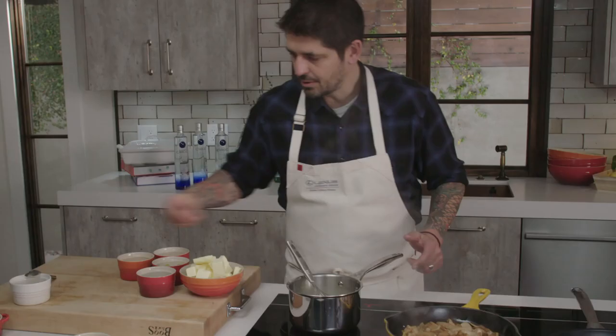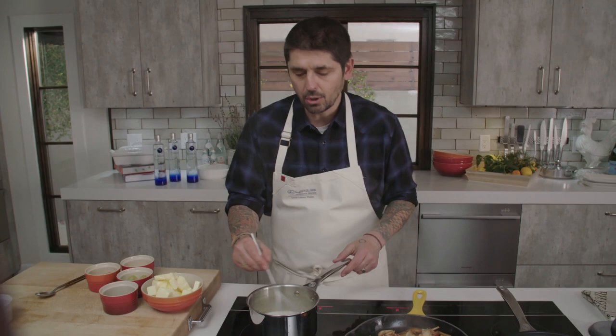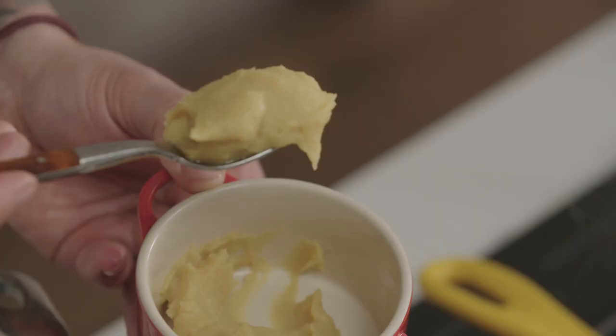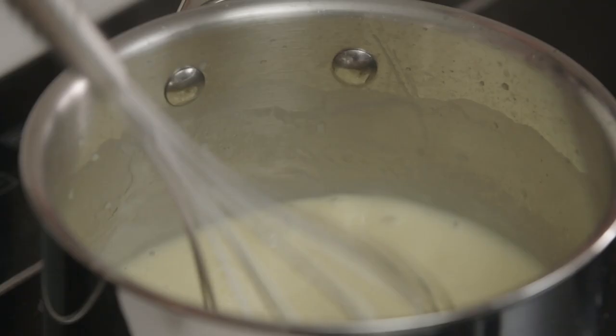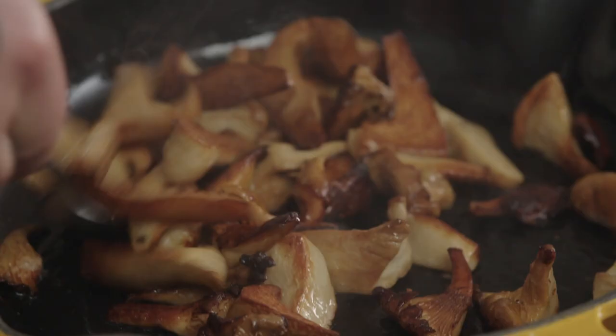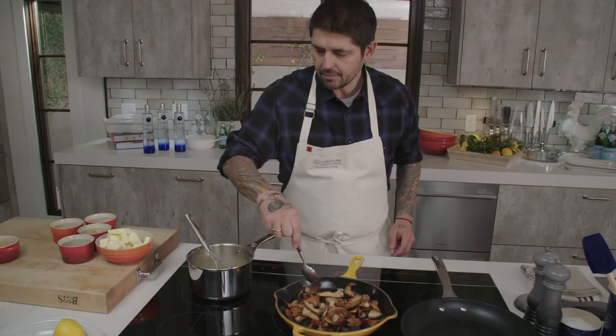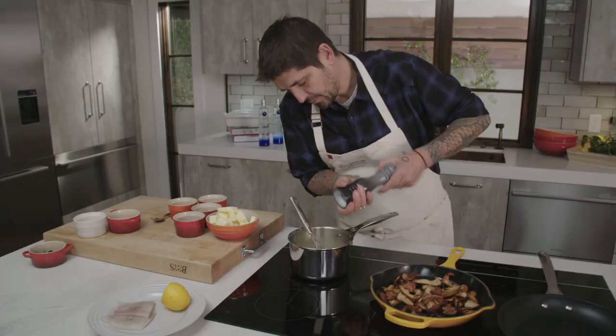We're going to stir the mushroom for caramelization. In the meantime, I'm adding more butter in my sauce and whisking it. You think I'm going to use all this butter for one person? After, you need to take some Lipitor for your cholesterol. So, I'm going to twist my beurre blanc by using yellow miso — a little dash of miso here. Mix very well, lower the heat a little bit. The sauce becomes a little bit yellow. I'll put a little bit of salt and white pepper. And voilà, our sauce is ready now.